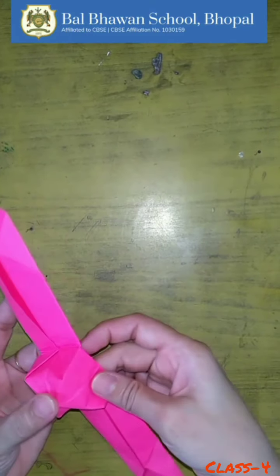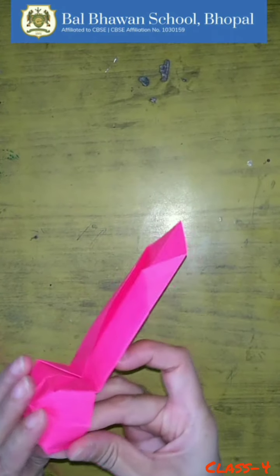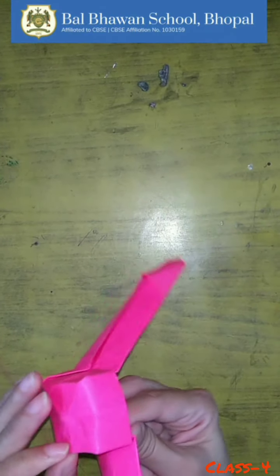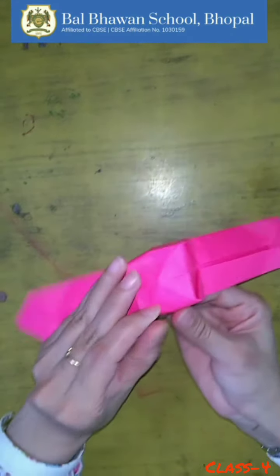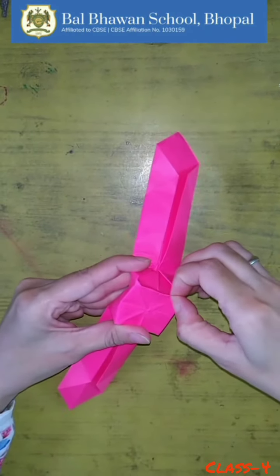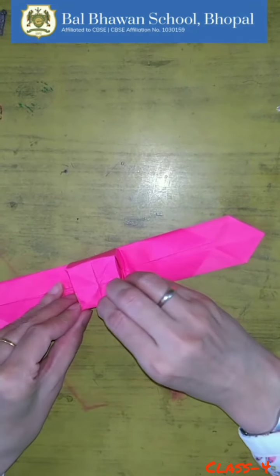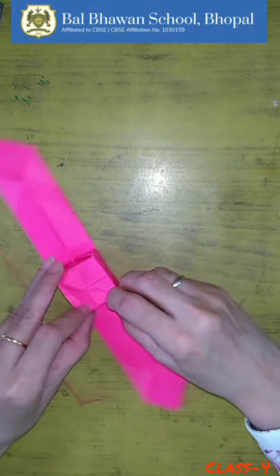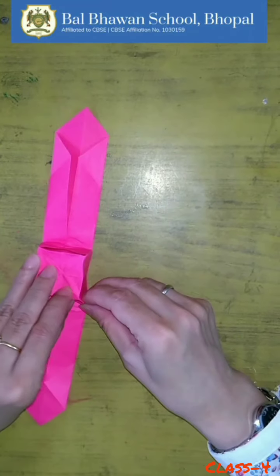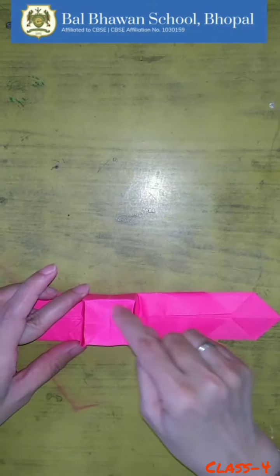You will get a box shape. Now fold all in the corners. Here is your watch ready! Now I am going to stick a circle here.